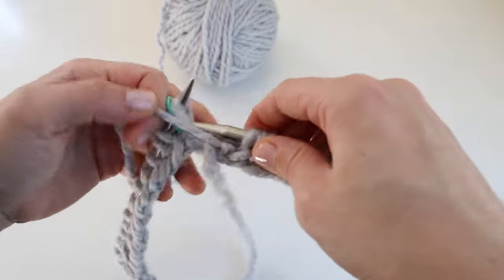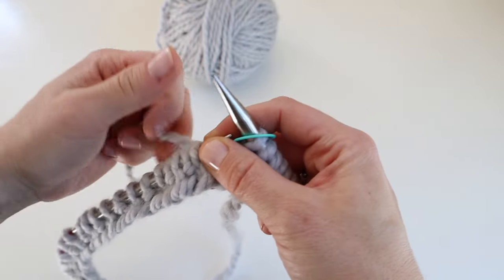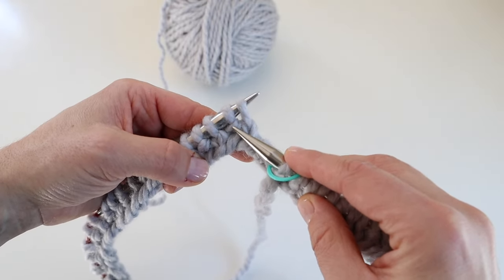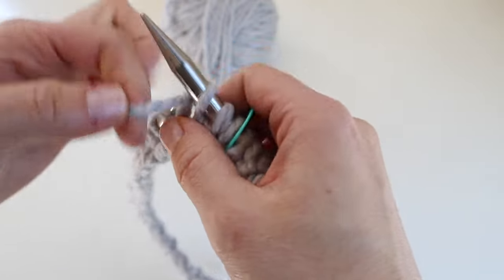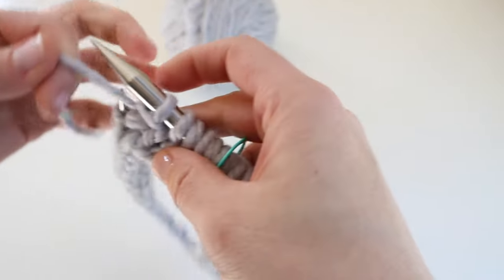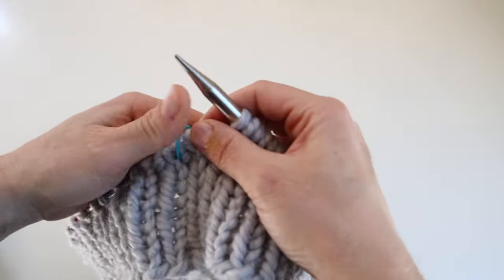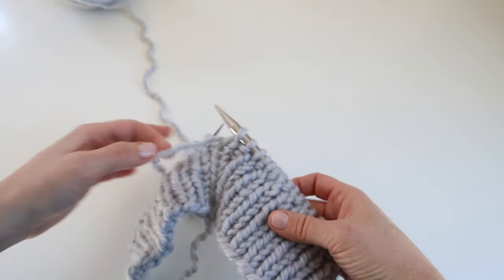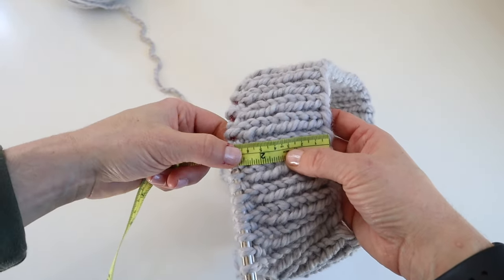Nearing the first round of the one-by-one rib, just slip the stitch marker. On the second round you just knit the knit stitches and purl the purl stitches. I'm going to continue this until I'm just under three inches for the collar. I'm finishing my last round of one-by-one rib on my nine millimeter needles — just under three inches, measured from the cast-on edge.